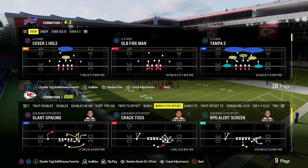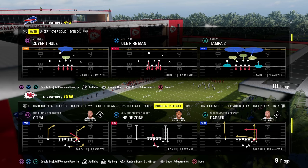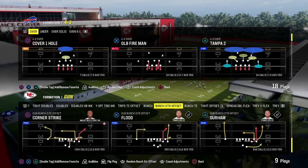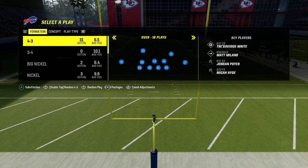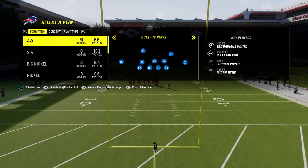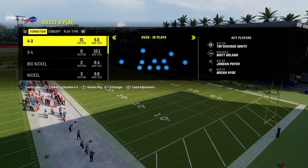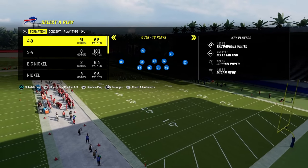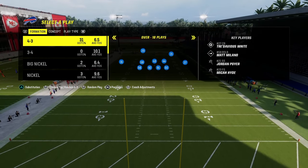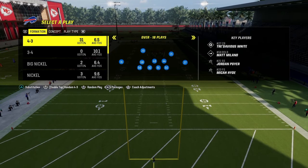In this video I'm going to be breaking down one of the most effective coverage concepts in Madden over the last several years, known as the zone bracket coverage concept. We're going to be showing you this coverage out of the dollar defense — specifically out of the double safety walk down defense, because I think it's the best version of this and can do a lot for you defensively.